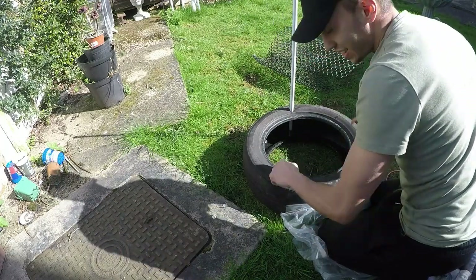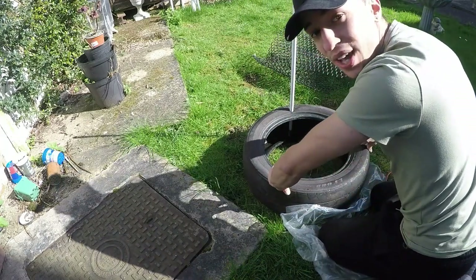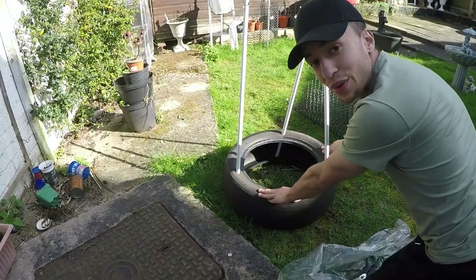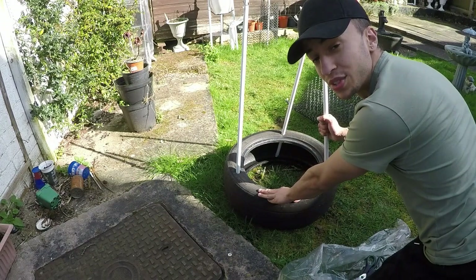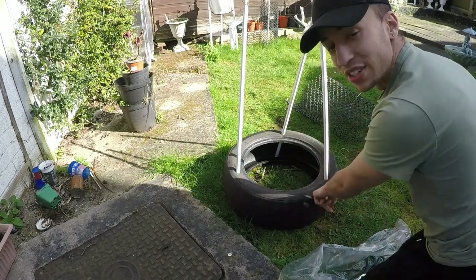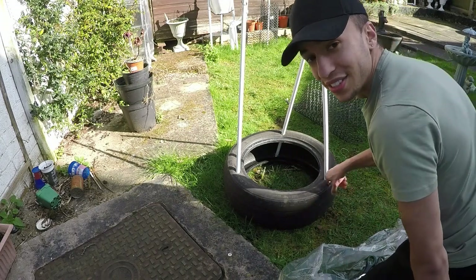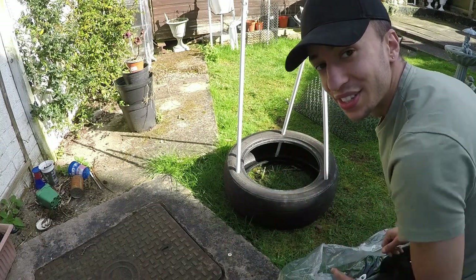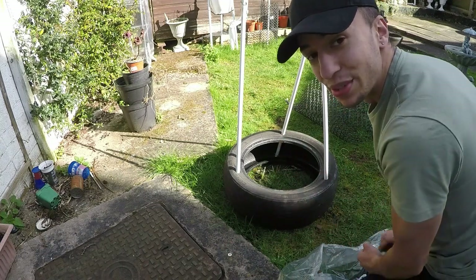That's one pole done. This is what it's meant to look like when you have got all three poles inside the tyre. It will take you a long time — drilling through these tyres does take a long time — but this is what it's supposed to look like at this stage, so keep watching to see what to do next.